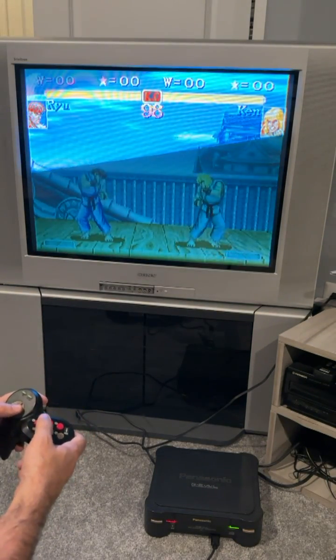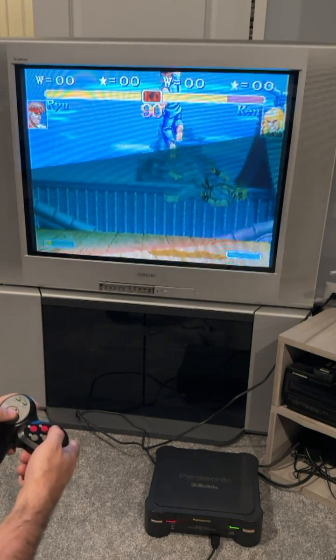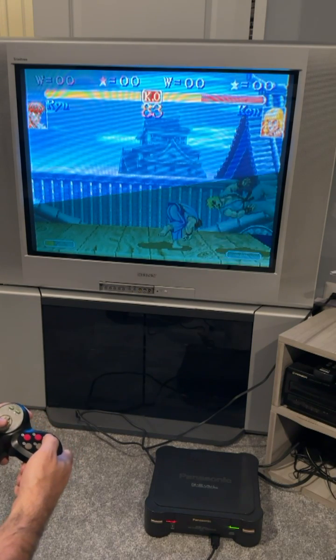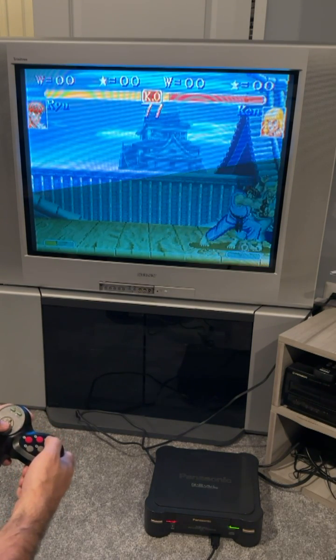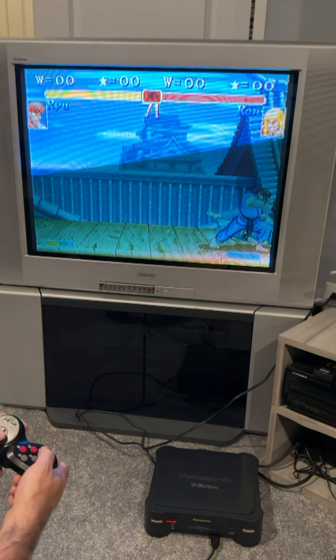This thing works great. I haven't had any problems with it — it's playing every ROM I've thrown in it so far. So if you guys have a 3DO and have trouble playing games, or if you'd like to get into 3DOs but are afraid the games are too expensive, this is a great option. I expect you'll have a lot of fun with it. Go ahead and check it out — I'll put a link to the product in the video description below.